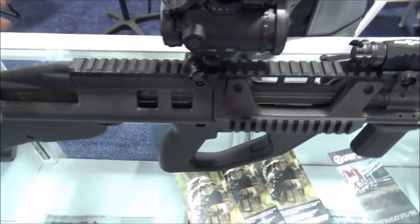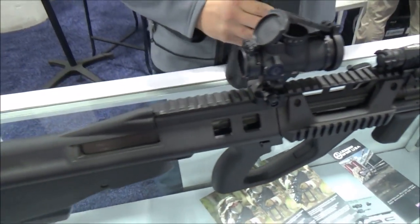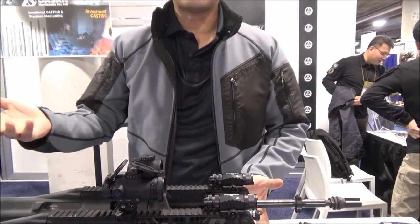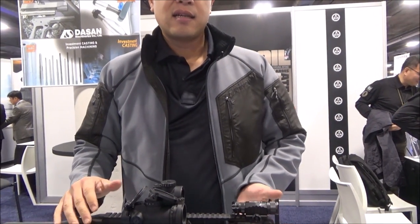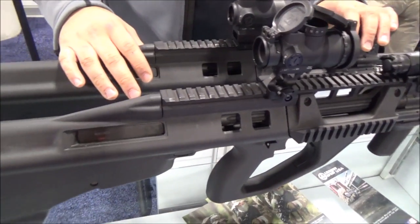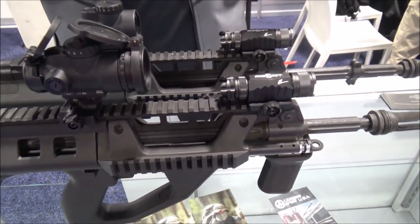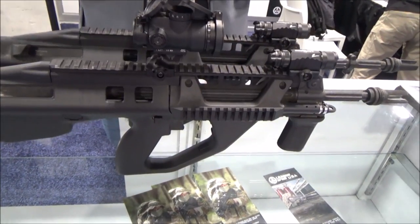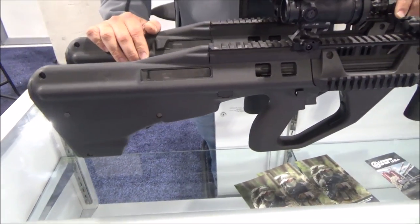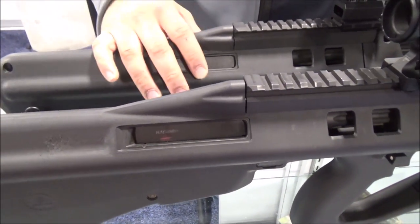How about the bolt carrier system — is that pretty much the same or did you do a slight modification? So the Australian military bought the STG-77, or the AEG as we know it, back in 1988. Since then there's been numerous improvements on the rifle, so there's actually no backward compatibility with Steyr's parts. The TDPs are totally different now — the Australians have improved the TDP so many times that the two don't match up. You don't want to use Steyr's parts.